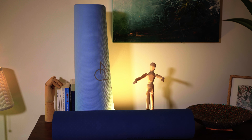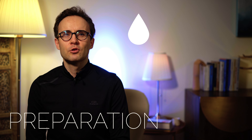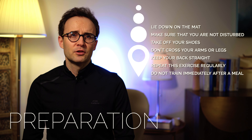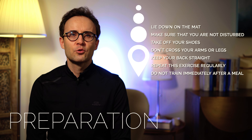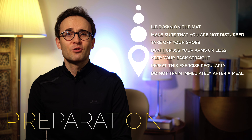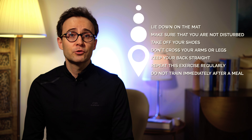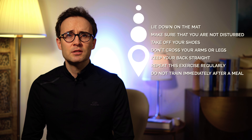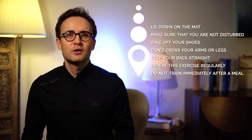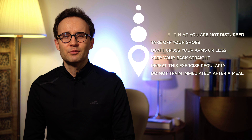How to prepare? To get the desired results, lie down on the mat. Make sure that you are not disturbed during the workout. Maybe turn off your phone and close the door to your room. Take off your shoes. Don't cross your arms or legs. Keep your back straight. And at the end of your training you can tense all the muscles of your body by holding your breath for seven seconds and then relaxing them. Do not train immediately after a meal.